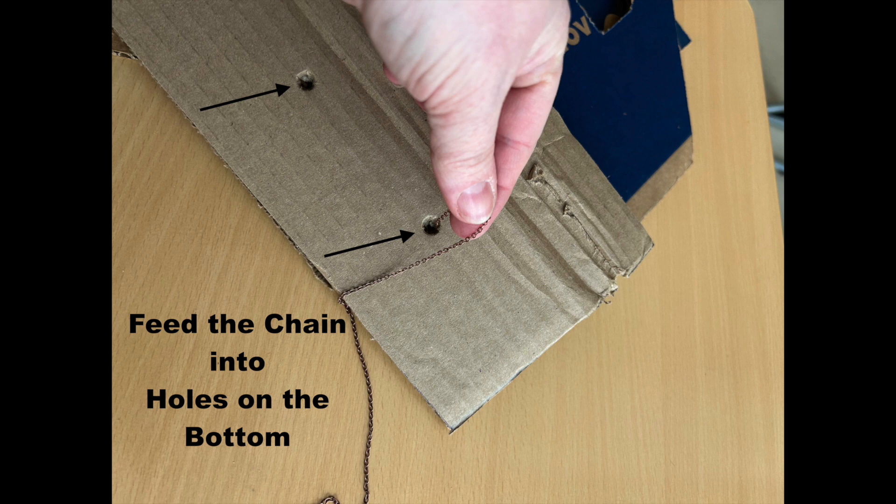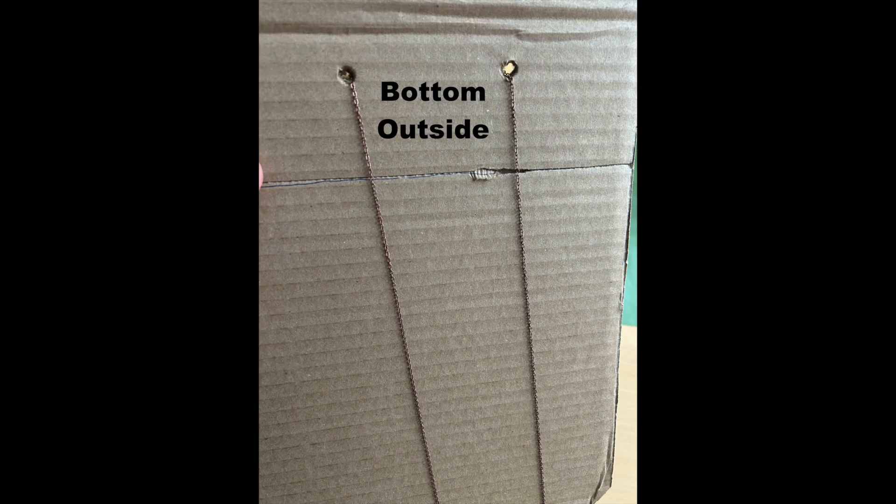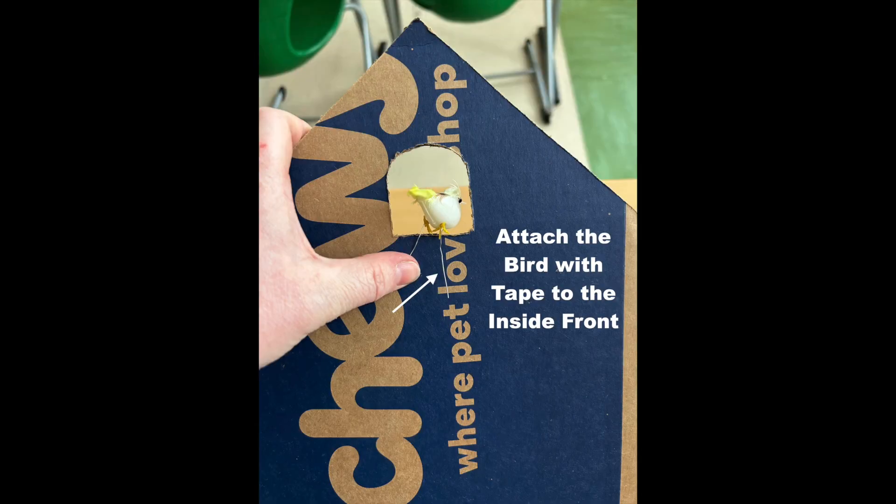Before enclosing the entire clock, be sure to feed the chain through the holes on the bottom so that the ends hang out. The bird has wires attached to the feet. A piece of tape on the inside of the front is enough to secure the bird into place. Be sure to do this before attaching the sides.